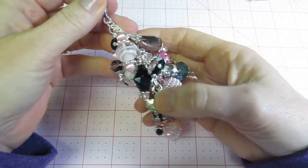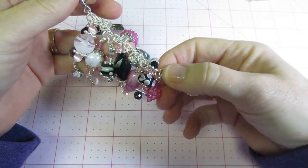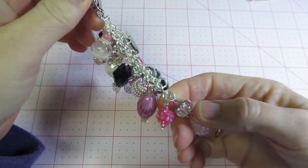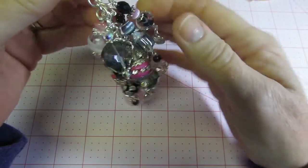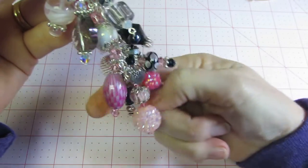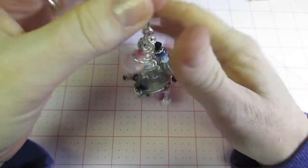I put at least twelve to thirteen lengths of chain here, and that's how I did it. I made about that many charms as well. I just start at the bottom and alternate going up the chain. This one's pink and black.